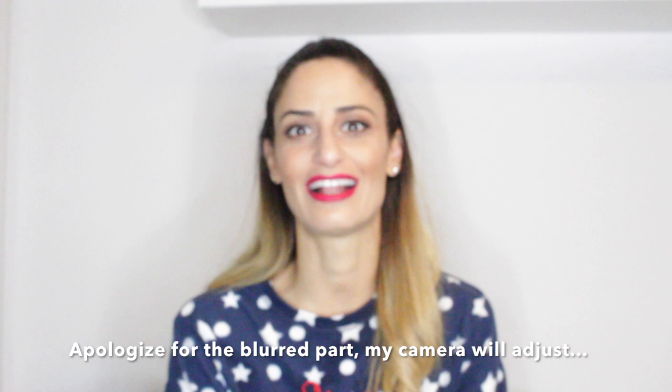Hey guys, welcome back to my channel and happy new year to you all! I hope you're doing well. I truly enjoyed the holiday season — I had vacation and spent time with my family and friends. It's been a while, guys. The last time I recorded a video was exactly one year ago — I recorded my last video in January 2019 and here we are back in January 2020.